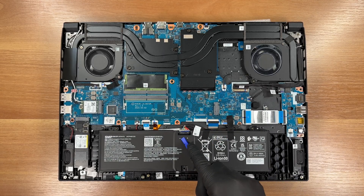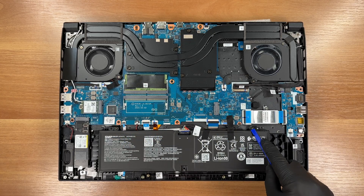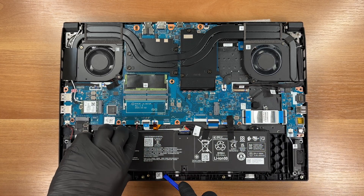First we will remove the battery. It's secured by two screws. Capacity is 76 Wh.